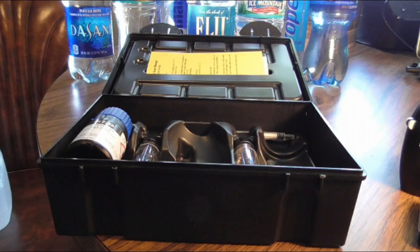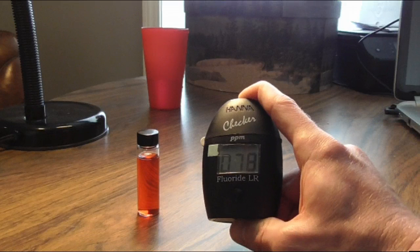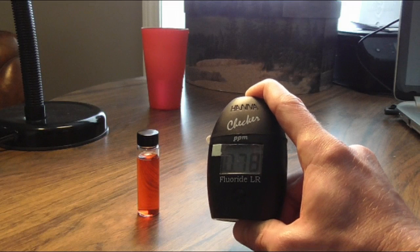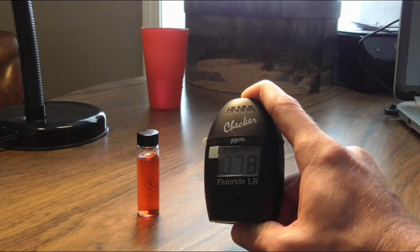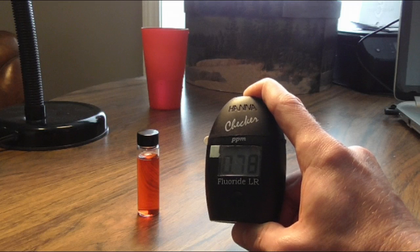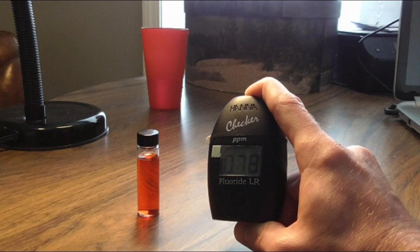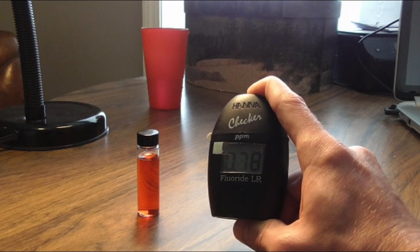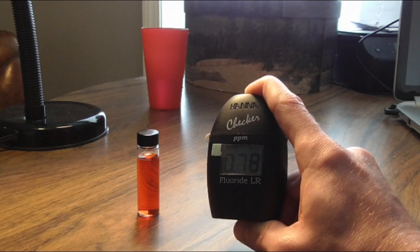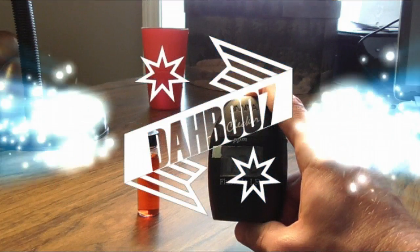I hope this video helps some of you in understanding how this device works. Keep an eye out for a following video as I test all these popular waters. The main reason I wanted to do all this: the home water here in this area is 0.78, which is super high — that's how much fluoride they're putting in the local water around here. I just showed the numbers for all the bottled water, with Fiji being the highest at 0.35. But the water coming out of the faucets here is 0.78, and this is a starting ground. I'm going to continue to test everywhere I go and update with the results. This is stuff people need to know. This has been Dabu7. Peace.